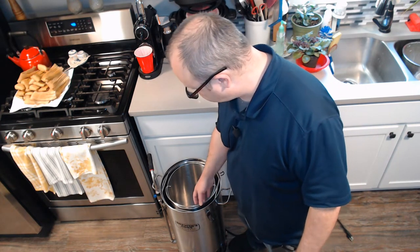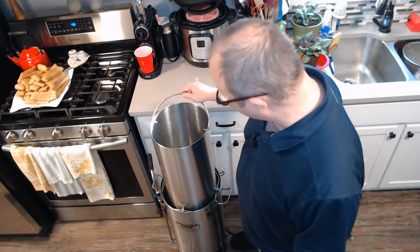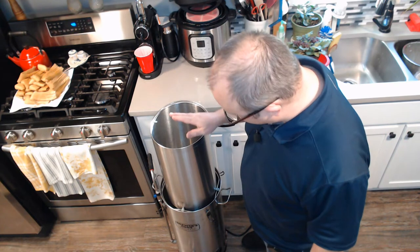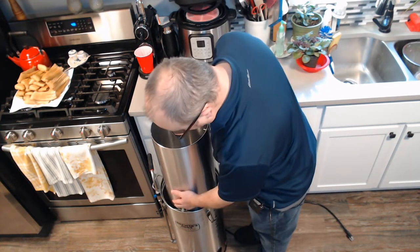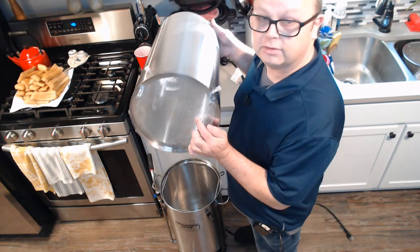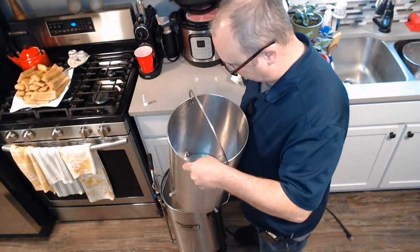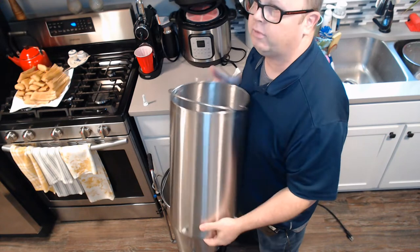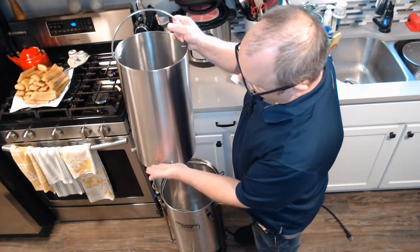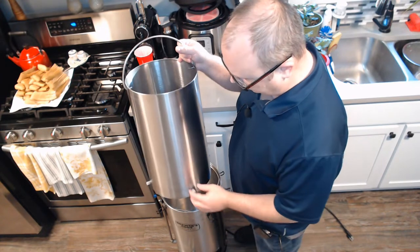There's also an issue with the grain basket. You use this instead of a bag — it's basically a metal brew-in-a-bag. What I don't like about it is it's solid. The only way for water to get into your grain is through the perforations in the bottom. They've now made a version 2.0 that has perforations about a third of the way up, and it has different legs.